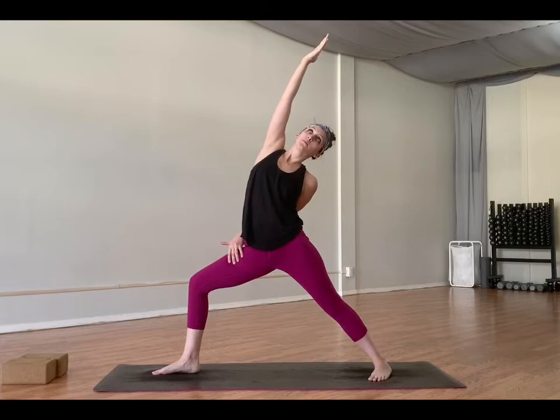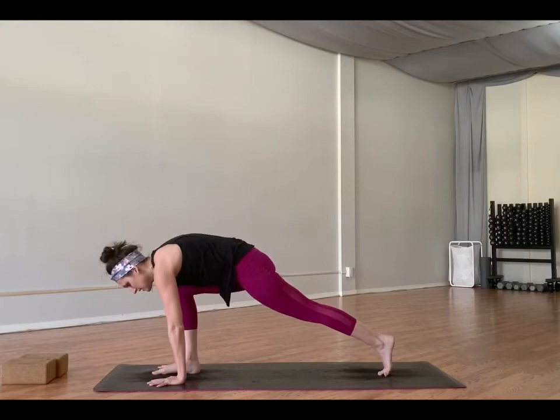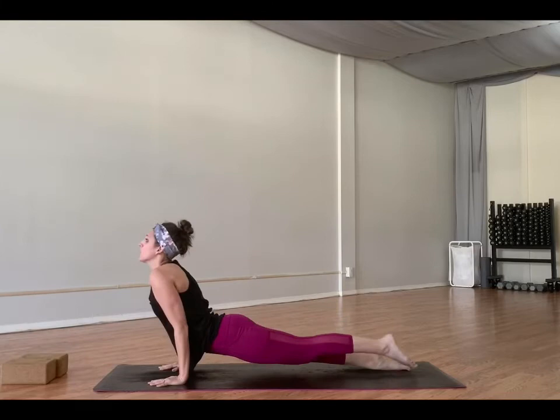Inhale, reach forward, up and back — reverse warrior. This is a side bend, so all the bending is happening on the left side and there shouldn't be any bend in the back. You can take the bind — left hand to low back or all the way around to your right thigh to pull it open. Breathe in. Exhale, bring both hands to the mat. Step back into plank and flow.